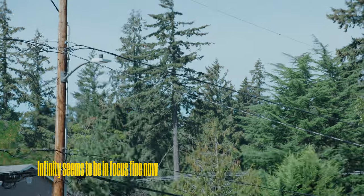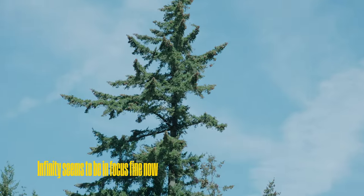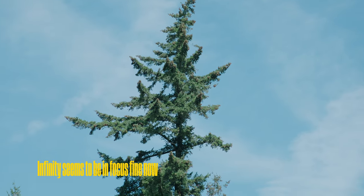The original firmware worked perfectly fine. The only thing I had problems with was infinity focus, and I'm starting to think now that it could have been a really cheap variable ND that I was using — it could have just been really, really soft, and that could have been messing up my infinity focus.